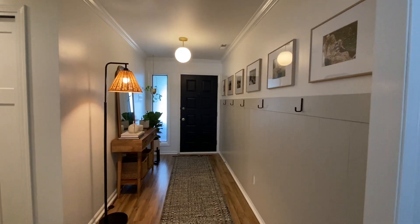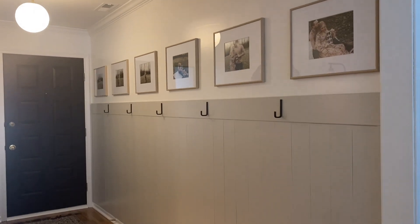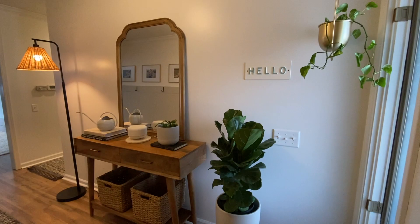Hi everyone, it's Sierra from thehomeblondie.com and this video is going to be all about our entryway makeover. I'll have details and links to everything in my blog post which will be linked in the description box below, but let's get into it.